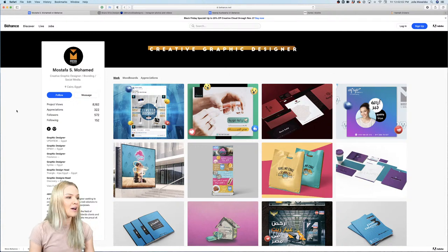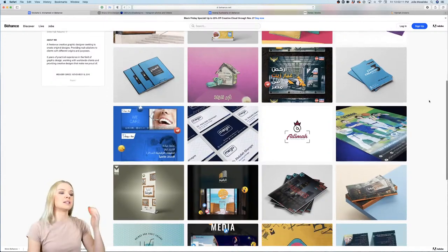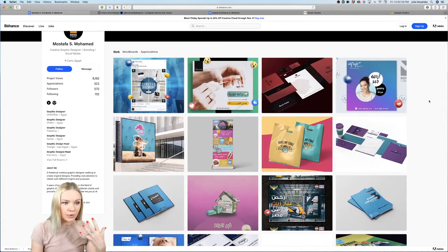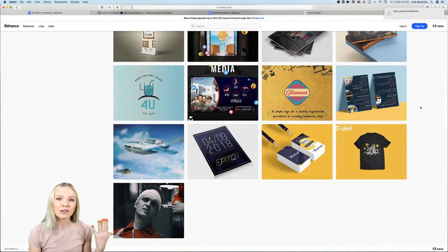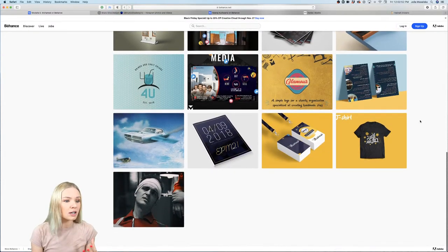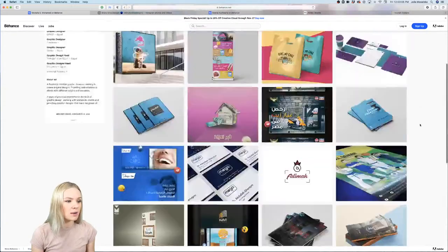Mustafa, you have sent me your Behance portfolio. What I'm noticing is that you have a bunch of projects going on already, which is a good sign. That gives us room to improve and to sort out things that may be outdated. If some projects are not representing your current skill set, you can filter out the older ones — maybe three or four years old — where you know you have improved since then.